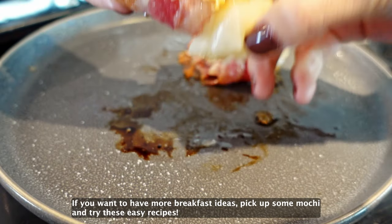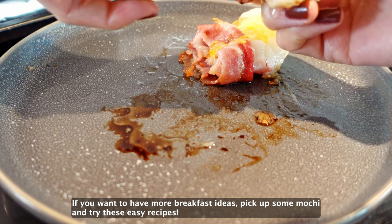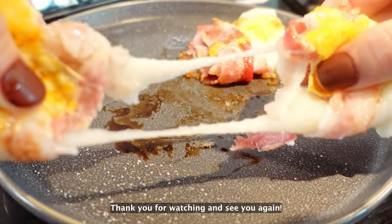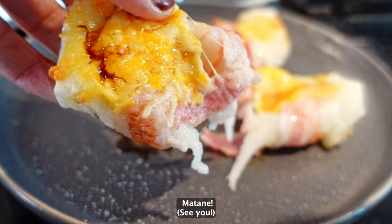If you want to have more breakfast ideas, pick up some mochi and try these easy recipes. Thank you for watching and see you again! Mata ne!